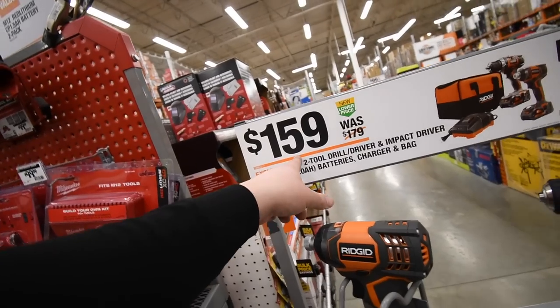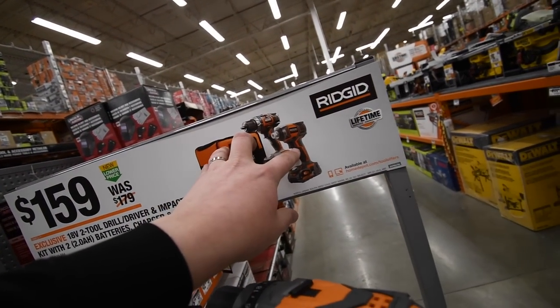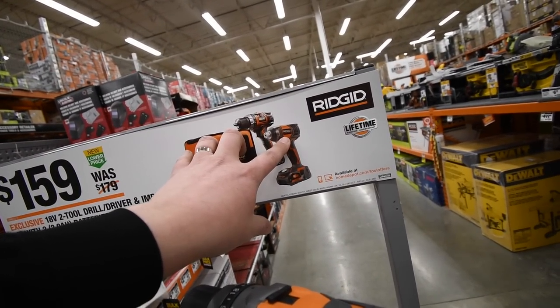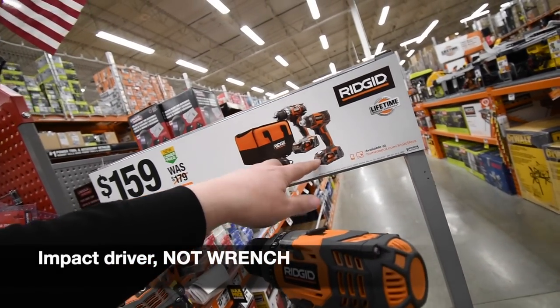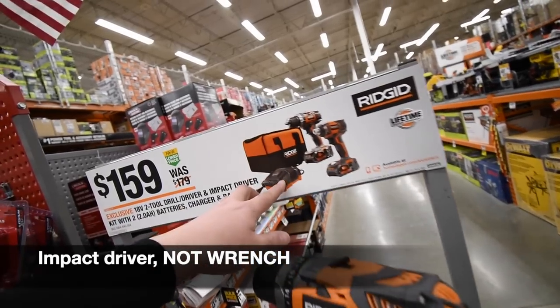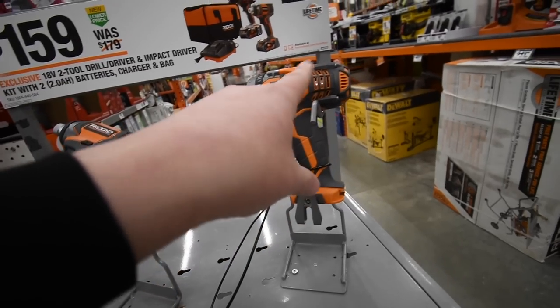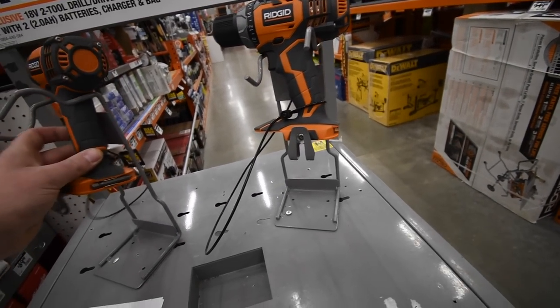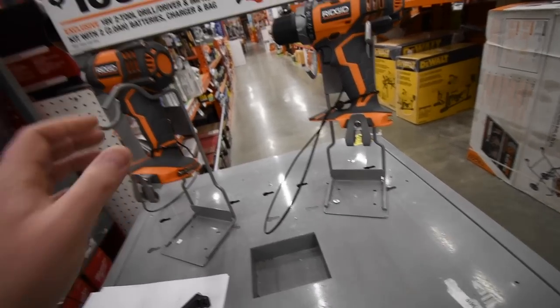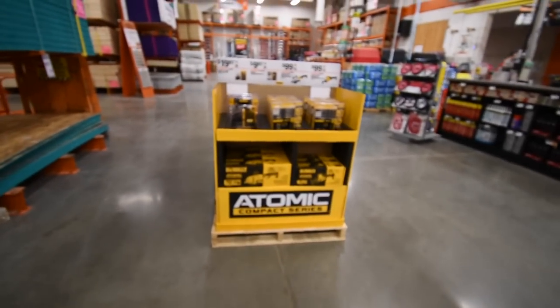$160 for this kit, which is a drill driver and what I think is a quiet impact wrench. Two tools come with 2 amp-hour batteries, a charger, and a bag. These are brushed though, so you might as well stay in the brushless field if you can.